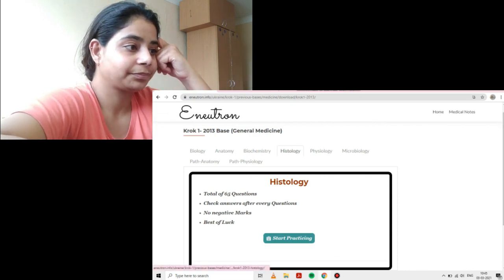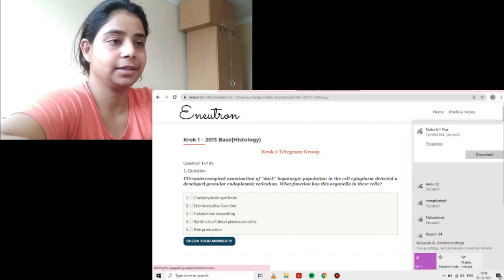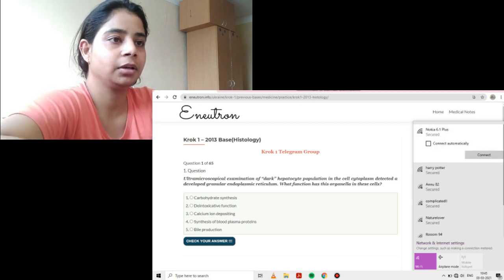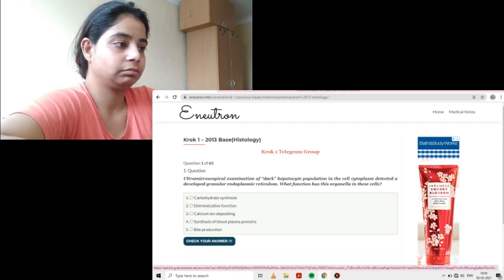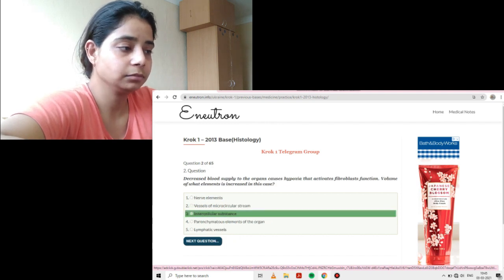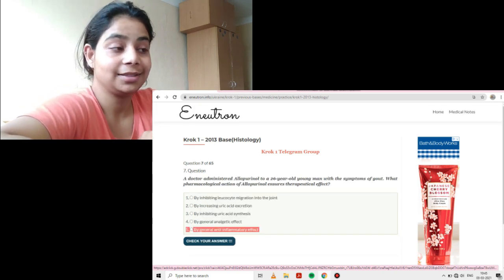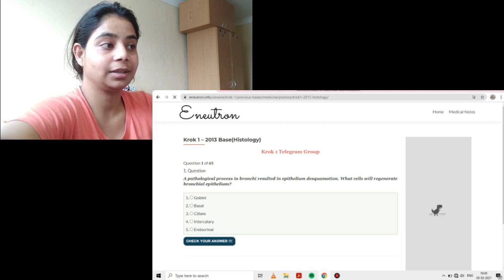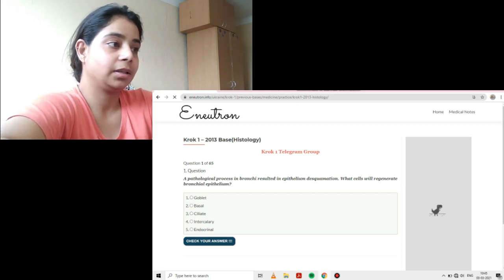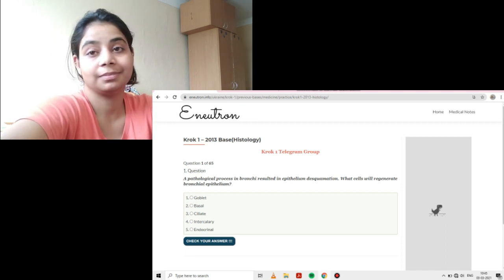Also, when you're using E-Neutron on a laptop it's rare that you'll accidentally refresh the page, but on phone it's quite possible that you'll refresh the page while scrolling up and lose all your data. You can disconnect from the internet after you've started your question paper and the website will work absolutely fine. But if you select some answers and accidentally refresh the page, it will start again from question one — all the questions you've done will be gone.